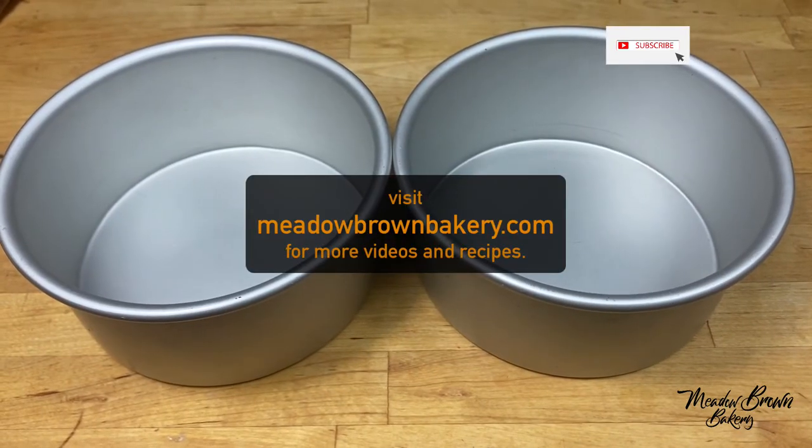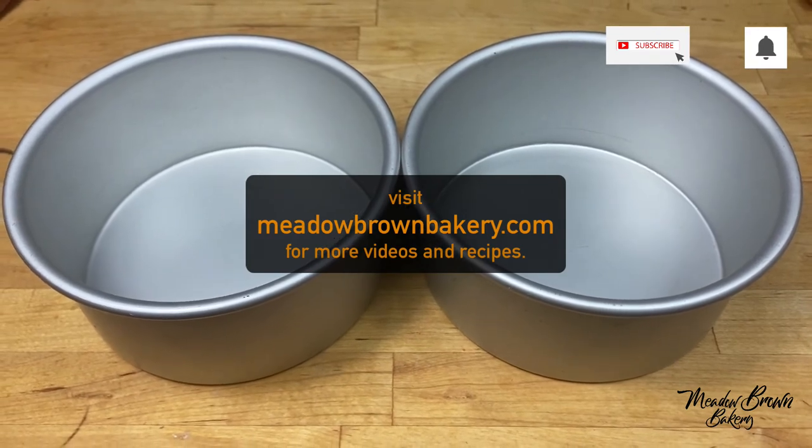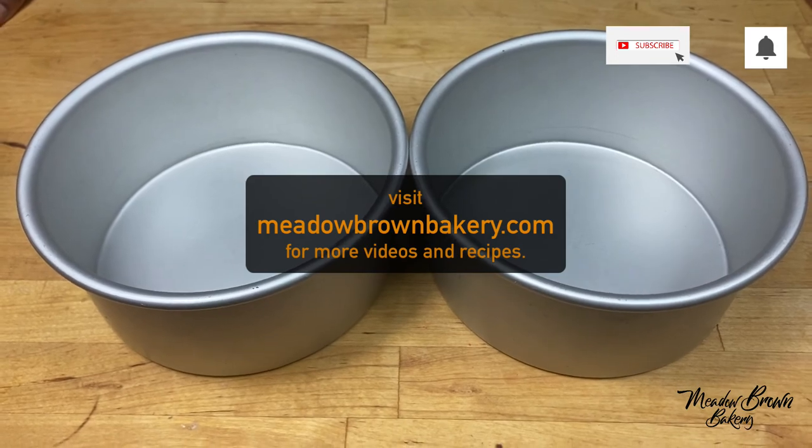And that's it! Thanks for watching and see you again soon for more videos like this. Visit my website at meadowbrownbakery.com. Please like and subscribe to my channel.